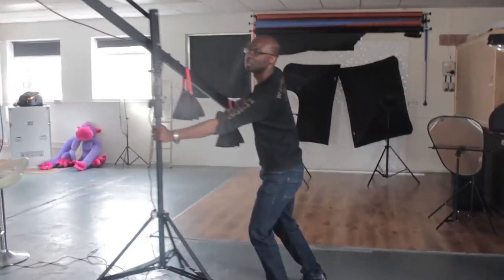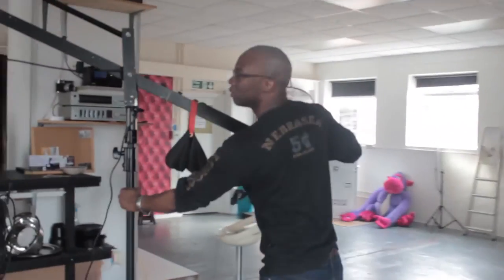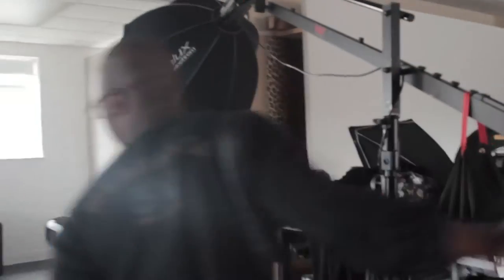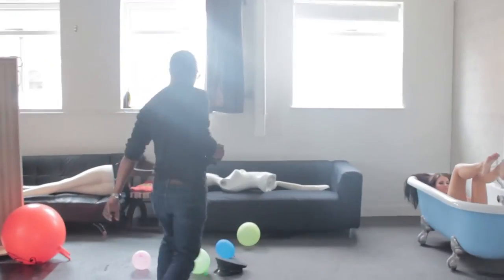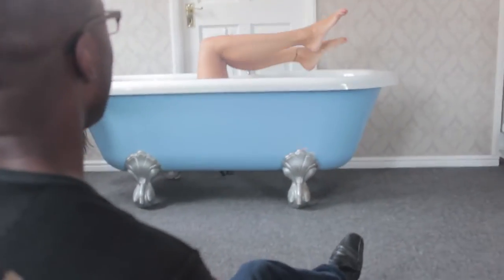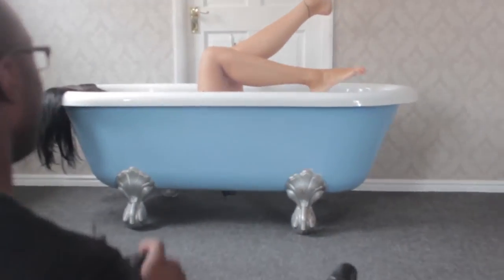Move this light up here. Right there. Okay. How are we? Your left leg up a bit. My left leg? Yeah, that's good. Like that.